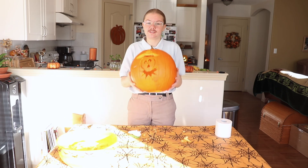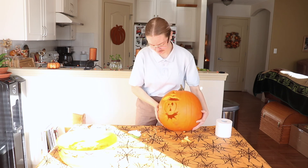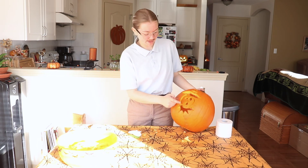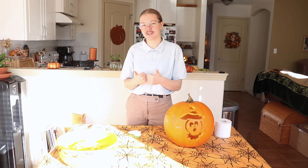So this is what my pumpkin looks like — this is the final product. It looks really bad. I broke it so it's kind of, you know, whatever. But thank you guys so much for watching this video. Give it a like if you enjoyed it, comment down below what I should do next, and I'll see you guys in the next video. Bye.